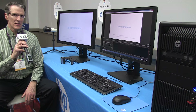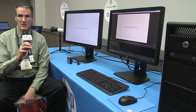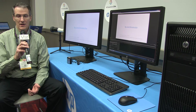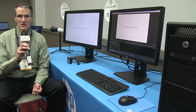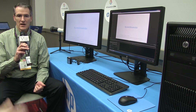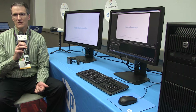Yesterday we announced here at NAB two new products: the HP Dreamcolor Z27X and the HP Dreamcolor Z24X. These replace our previous Dreamcolor display, the LP2480ZX, which had been shipping for about six years and had really become the gold standard in the majority of the world's leading animation studios and visual effects studios. That display was used on the three most recent films that won Oscars for best visual effects.